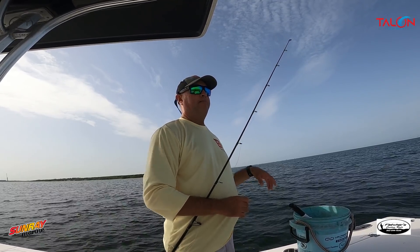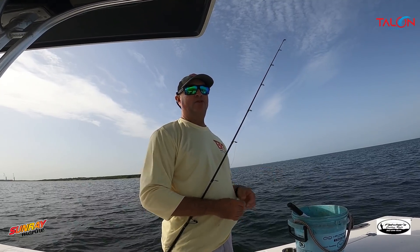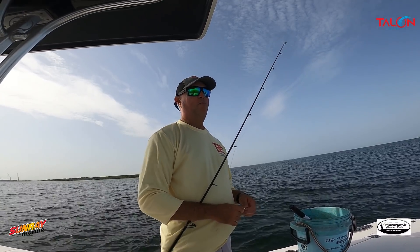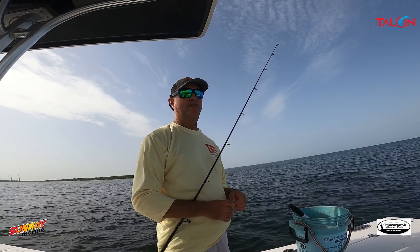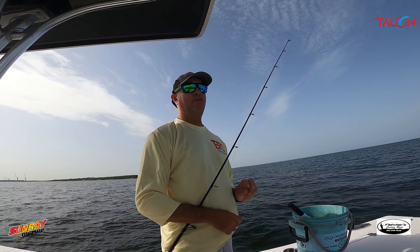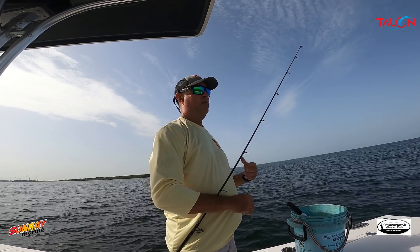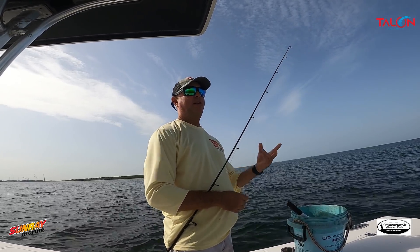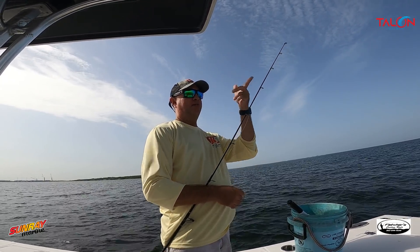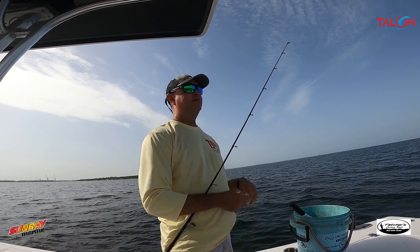If we continue to dump bad water into this bay it's going to kill off everything. I remember when I first started fishing this area, if you could see two feet down you were lucky — the sea grass was not very good. Over the years it has gotten a lot better, but we still need to be more diligent about what we're dumping into this bay.